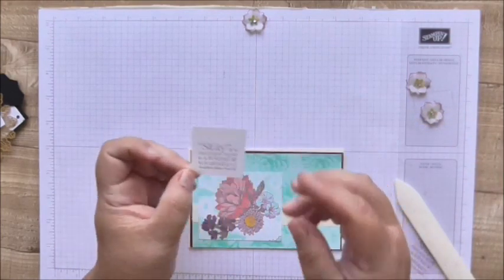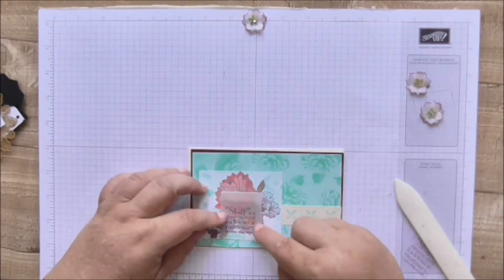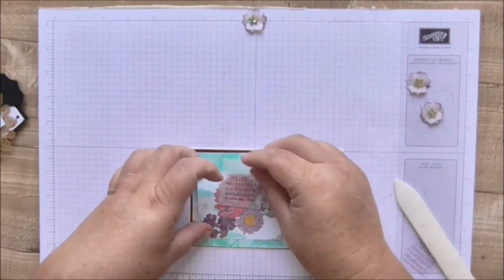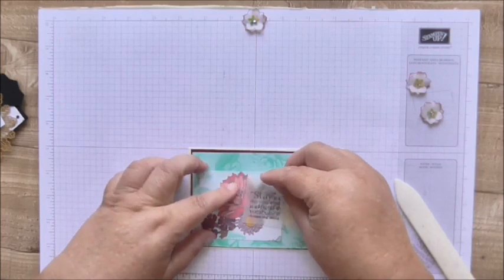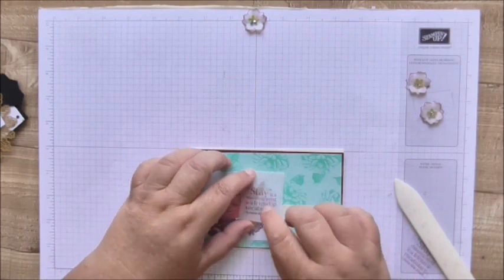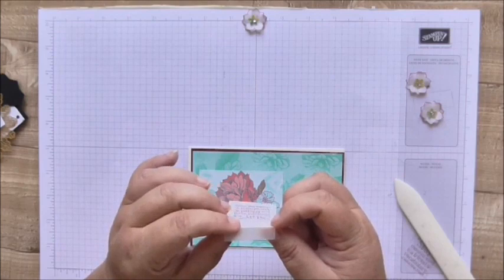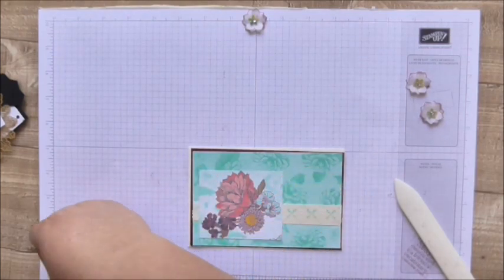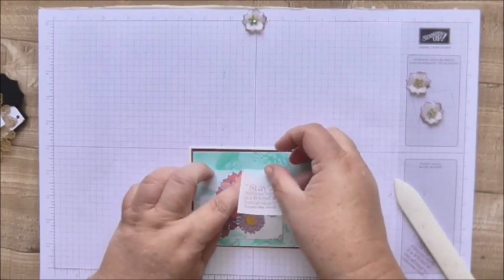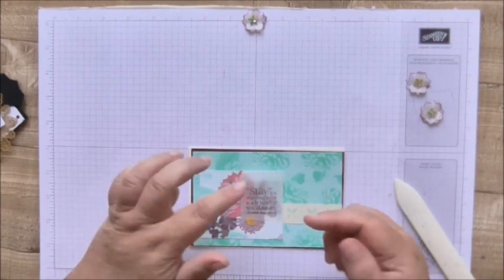I put my sentiment on a piece of vellum. There's a rectangular piece coming up on the sketch, but I've decided to put mine up at the top. I stamped it with Rich Raspberry, and I've folded it over and scored it just a half an inch so that it gets a little bit of lift — I want it to flap out so that it shows up better. You can still see the gorgeous flower underneath.